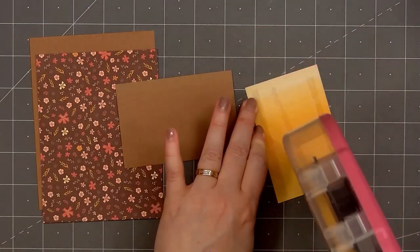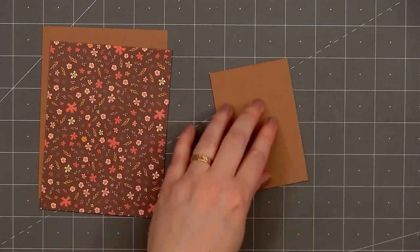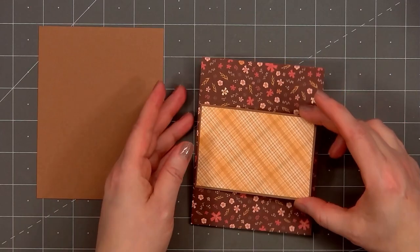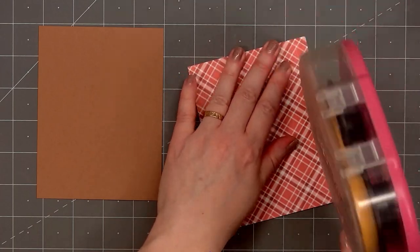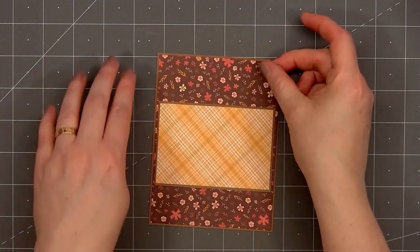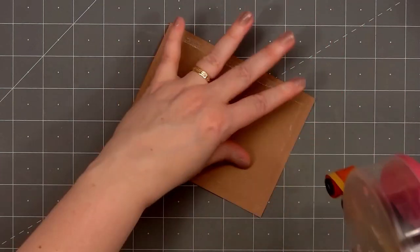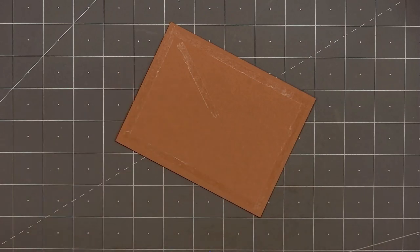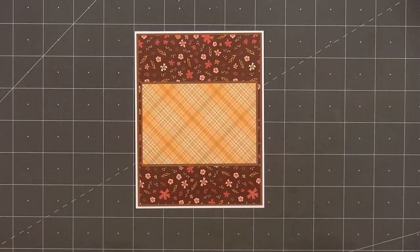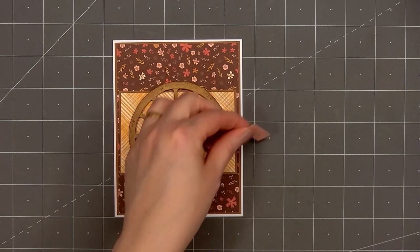I'll set the wheel aside and start working on the card. I selected two patterned papers from the Homestead Harvest paper pad. I know it's almost Christmas, but I am completely finished with making Christmas cards this year, so I decided to pull out some of the fun goodies from Honey Bee Stamps' recent fall release. But I think all of these products work well for cards year-round — it doesn't have to be for fall cards. One of my favorite patterned papers in the Homestead Harvest collection is this lovely floral paper, brown with some cream and pink flowers. I layered the background piece on some brown cardstock, added a panel of some yellow patterned paper that sort of looks like fabric, layered that piece also on the same brown cardstock.